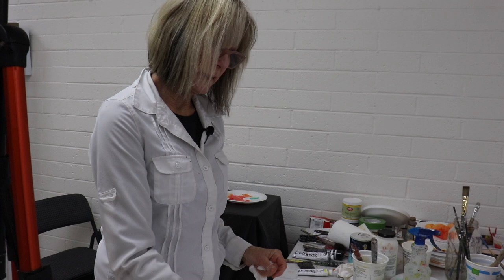I want to show you a few color mixing tips today. You can mix up your own color — you don't have to buy every color at the art store — as long as you have the primary colors of blue, yellow, and red.